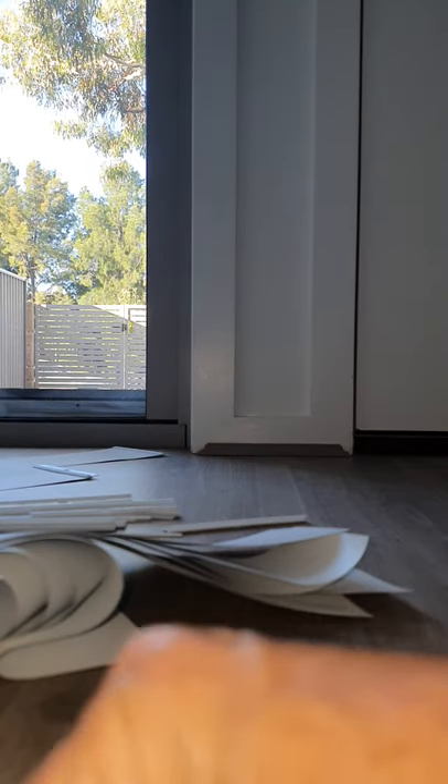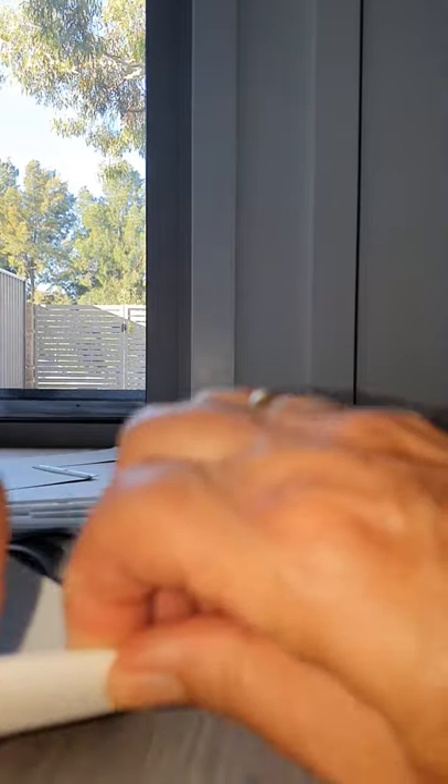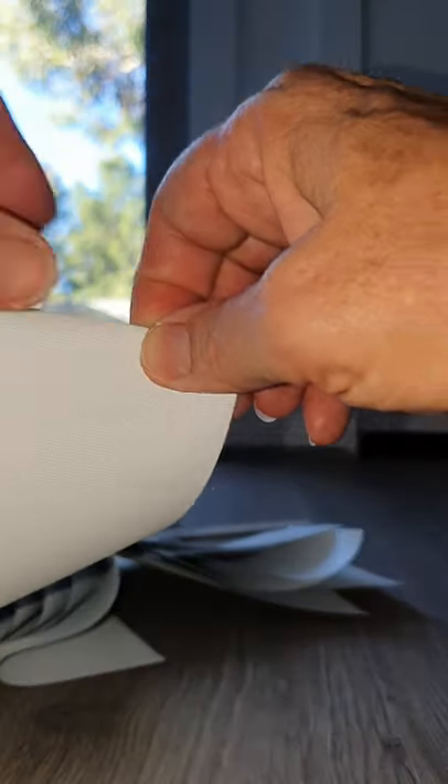What we worked out is that you start by folding it just about three quarters of a centimeter. Then we take this little plastic thing, put it in, turn it over, and push it up against the little holder and push it in like that. I searched everywhere for a video on how to do this and we had to work it out ourselves, so hopefully that makes it easier for you.